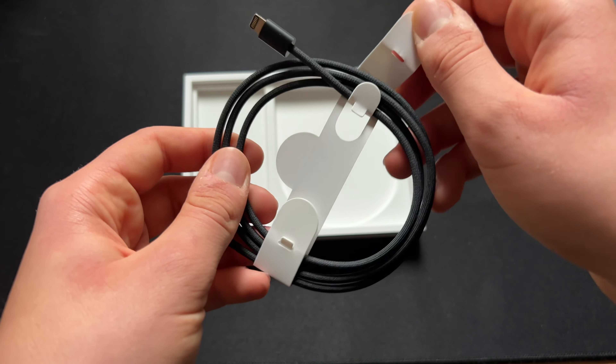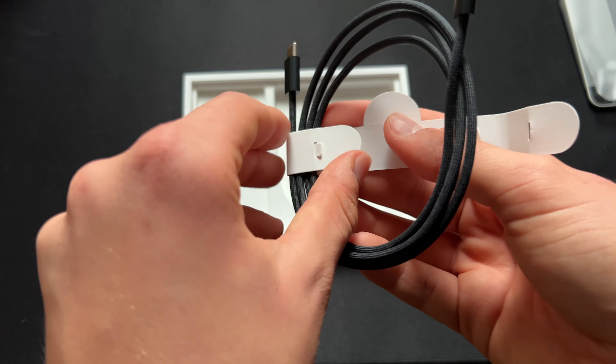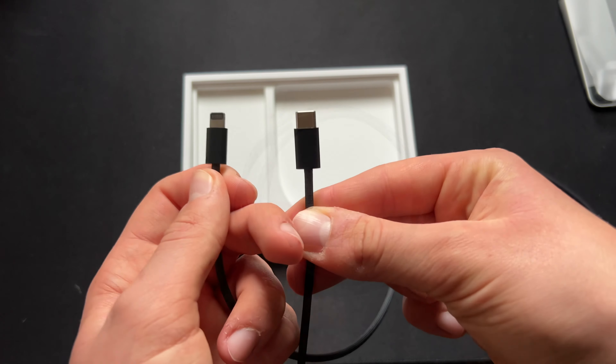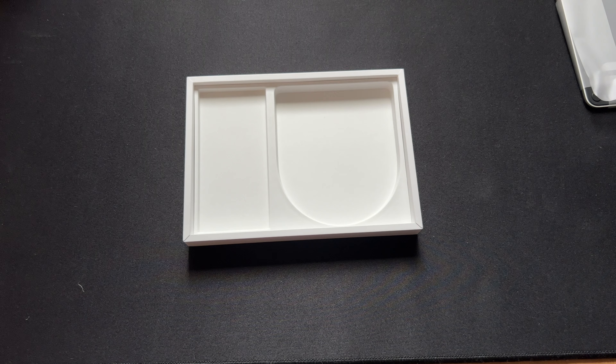Now we will remove the plastic holder from the cable. And as we can see, it's a lightning to USB-C cable, where the lightning end goes inside the Magic Trackpad.